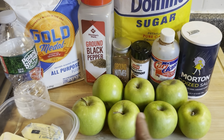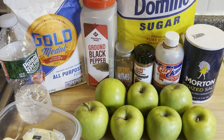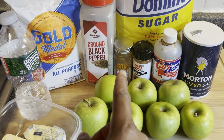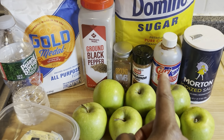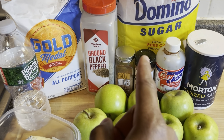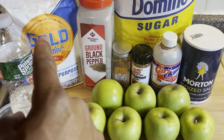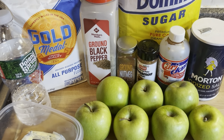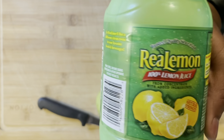For your apple pie filling you will need about two tablespoons of all-purpose flour, seven Granny Smith or Gala apples — I suggest Granny Smith or Gala for a more firm consistency. You'll also need a dash of black pepper, sugar, half a teaspoon of ground nutmeg, two teaspoons of ground cinnamon, two teaspoons of vanilla flavor, about a cup of Domino's sugar, another half stick of butter, and about two to three teaspoons of lemon juice.